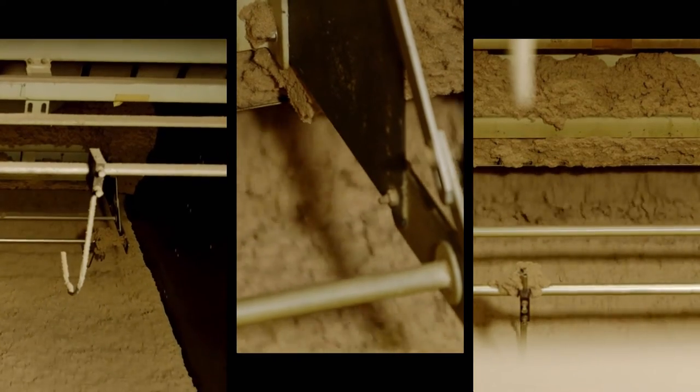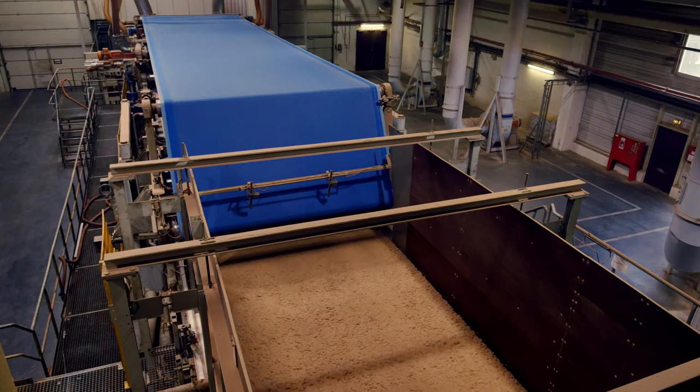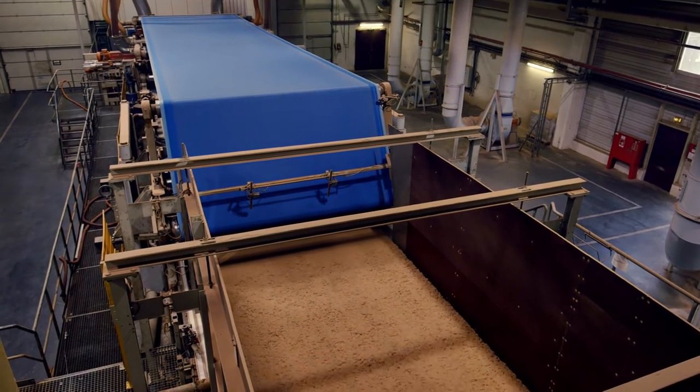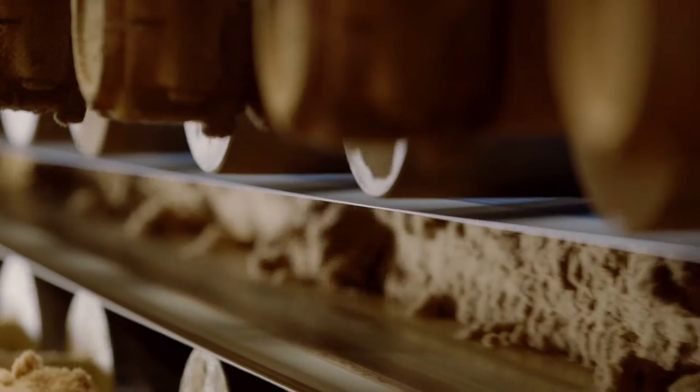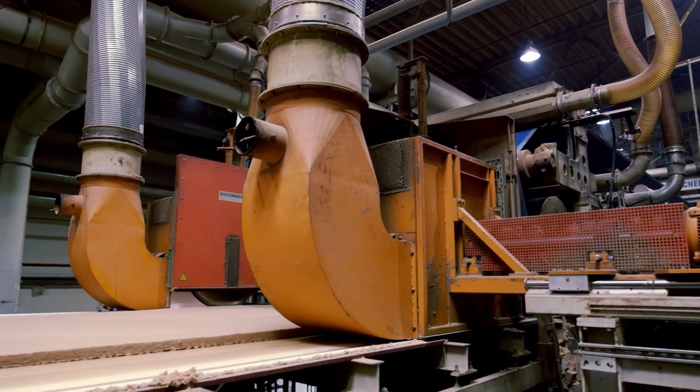A forming head ensures an even mat formation in the forming station. The fibre mat is weighed and the moisture content measured, then it's fed into the cold pre-press and pre-compressed on a length of 14 metres. Trimmed and moistened, the fibre mat then moves on to the press line.